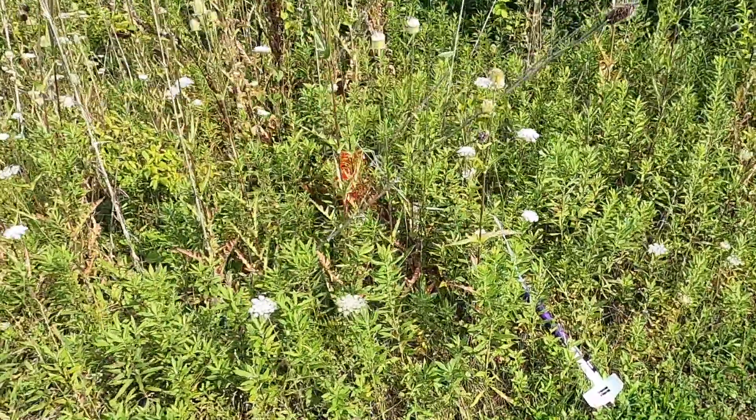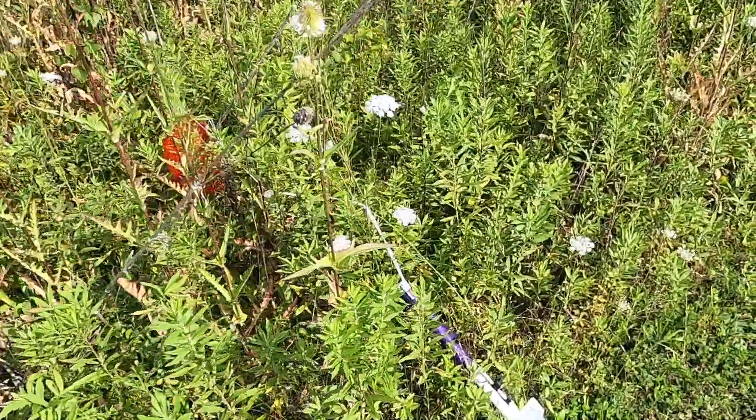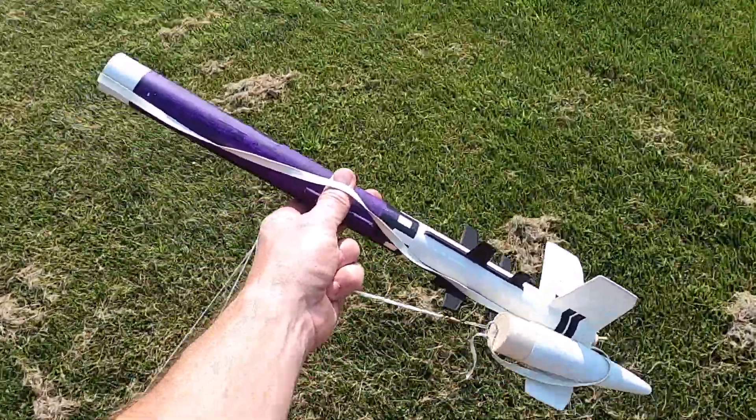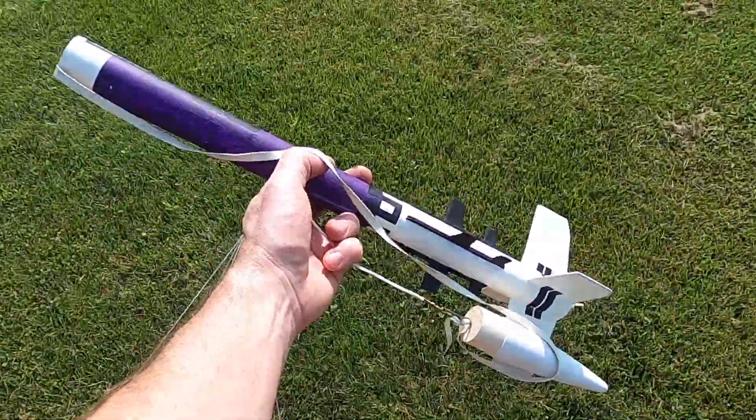This old Photon Probe is a fairly cheap kit that I just happened to find while looking through some storage, and I figured I'd have some fun with it. I needed to test out that new launch controller, so I figured, what the heck, let's send it up.